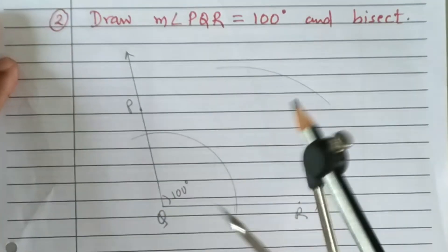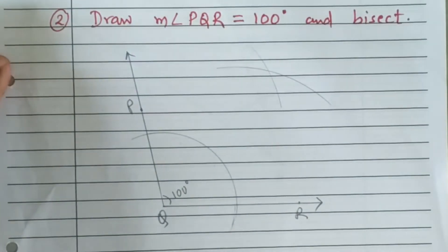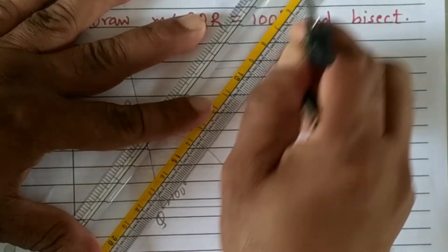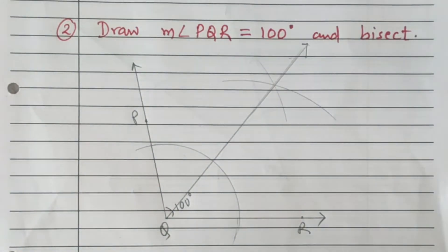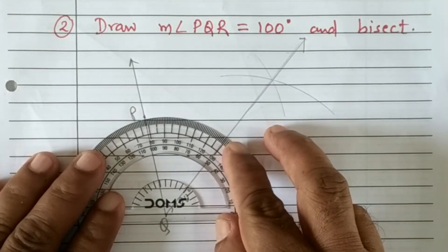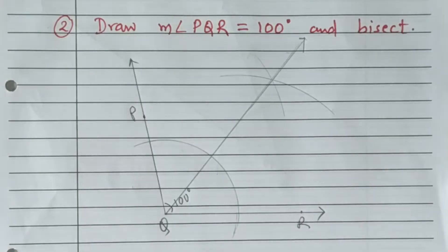With the same compass length, keep the pointer at the arc wherever it intersects ray QP, and from that point cut that arc. Now join the point of intersection of the two arcs and vertex Q. This is how we can draw the angle bisector of angle PQR. You can verify: since the angle is 100 degrees, the angle bisector should pass exactly through 50 degrees. If it passes through 50 degrees, we can verify that our angle bisector is accurate.